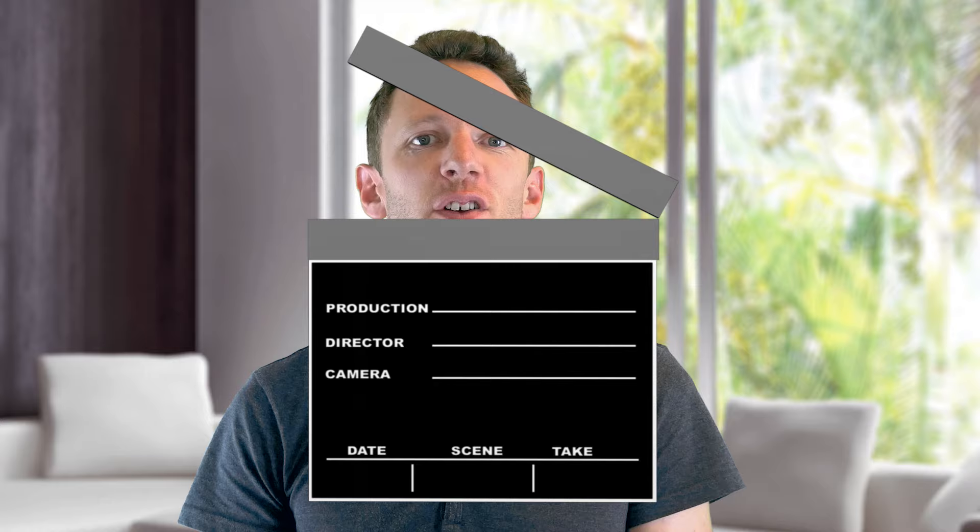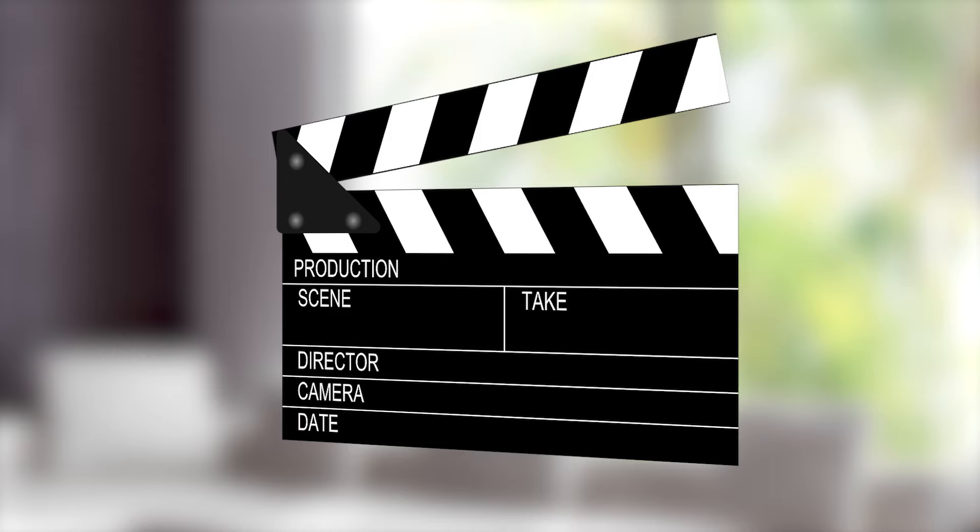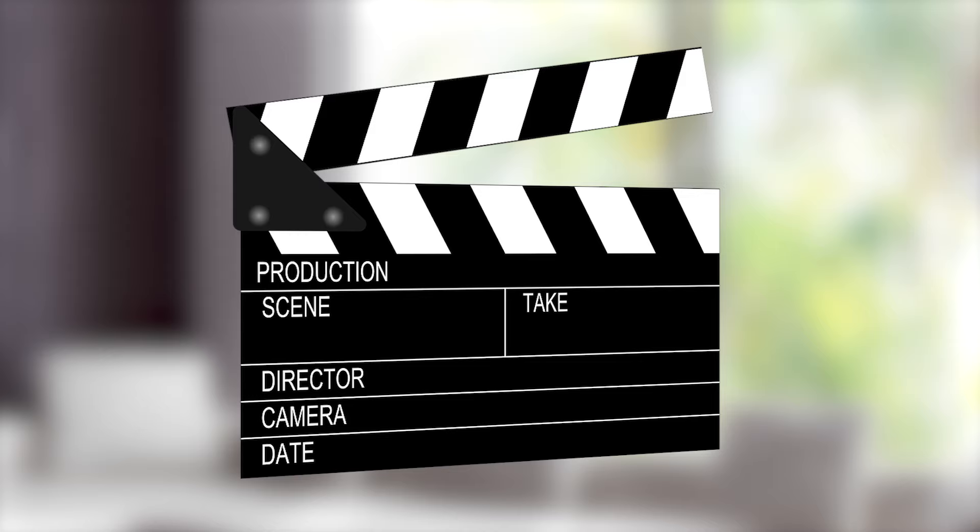I'm sure most of you have seen one of these before, but most people don't actually know what they're for or why they're used. It's called a clapperboard and it's a tool filmmakers use to help sync up their footage across multiple cameras and microphones.